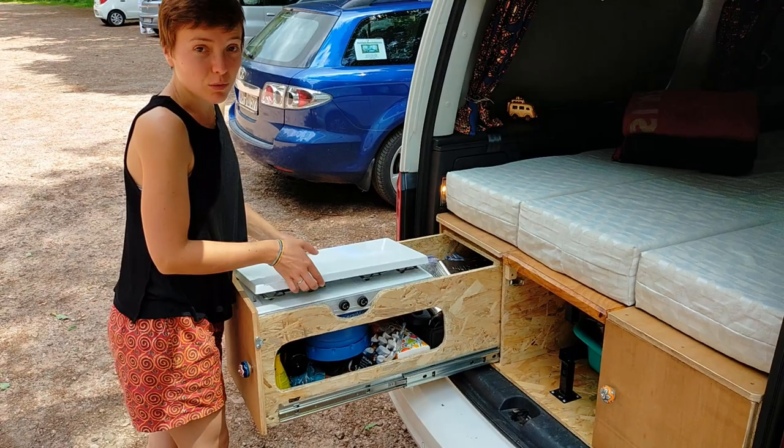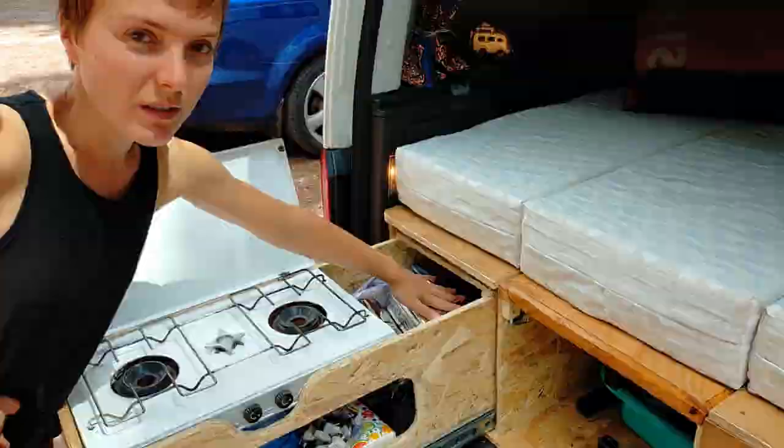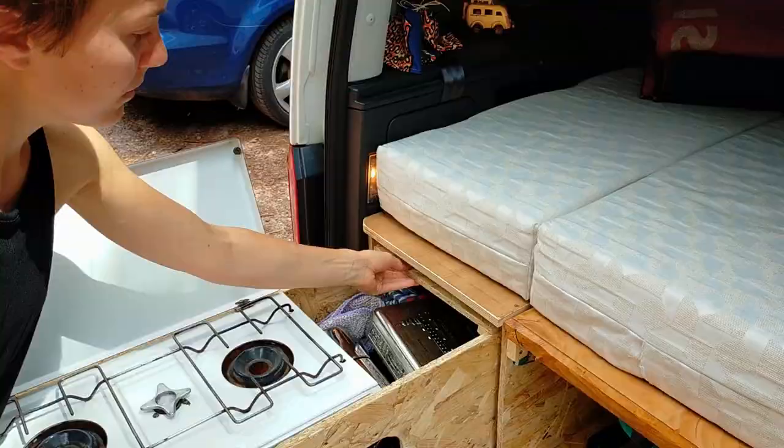Avec la cuisinière, nous avons fait les ouvertures pour les couteaux, et une ouverture là où la vaisselle est rangée. Derrière la cuisinière, on a un petit projet pour le torchon. Et puis on a la petite tablette qui vient sortir pour poser soit le jerrycan, soit les ustensiles de cuisine, etc.